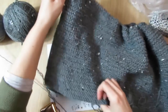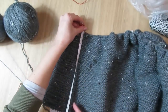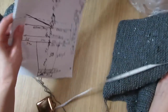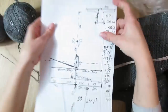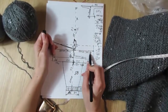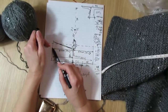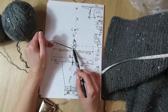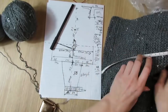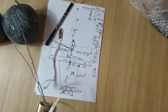Итак, вот этой вот деталью основной у меня провязано 25 сантиметров, как я и говорила. Теперь что я буду делать: буду разделять вот это вязание на 2 детали по 90 петель. То есть сейчас вот эту вот часть — вот эти 90 — я оставлю на спицах, а вязать буду вот эту вот часть, то есть спинку. Сокращать буду в каждом втором ряду.